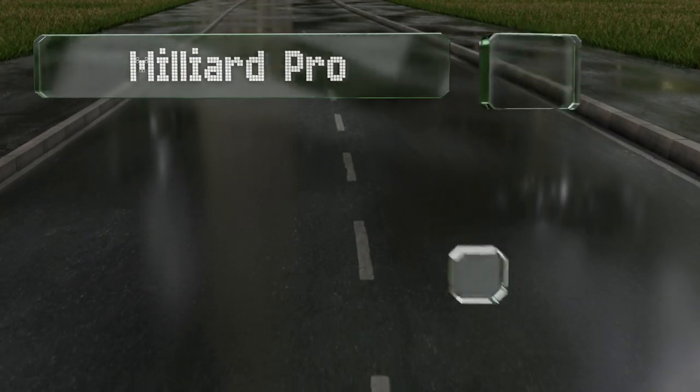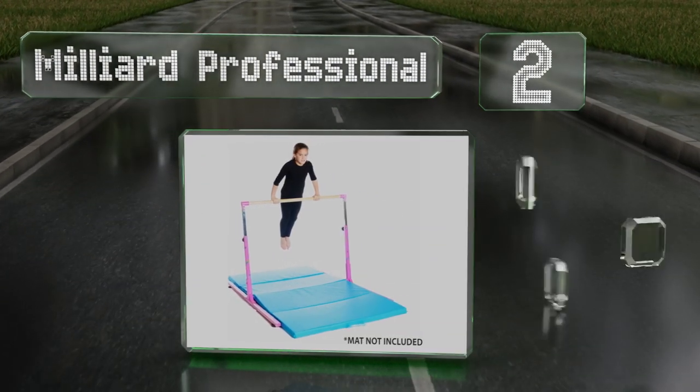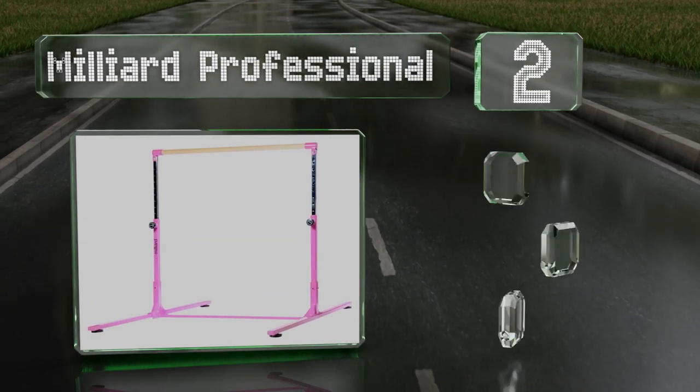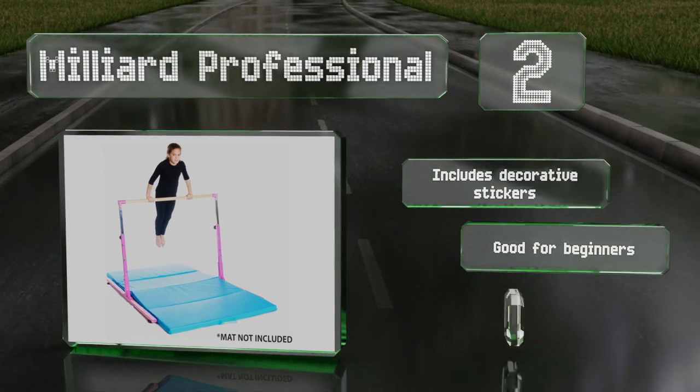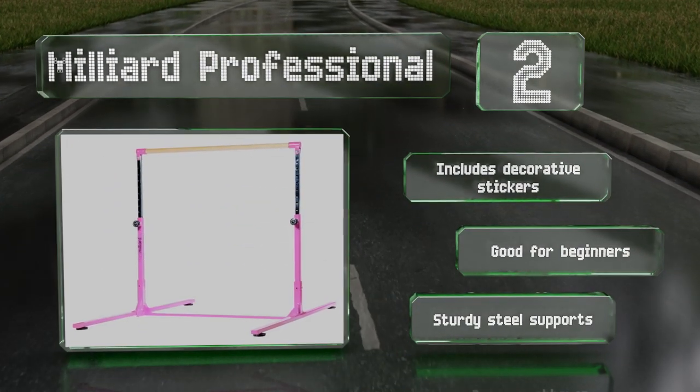At number two, the simple adjustable design of the Milliard Professional makes it easy to customize to the user's height. You can position the bar as low as 35 inches or as high as 57. The bar is made from durable fiberglass, offers a comfortable grip, includes decorative stickers, and is good for beginners. It features a sturdy steel construction.